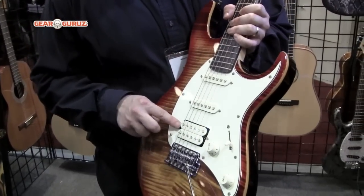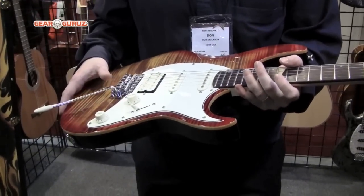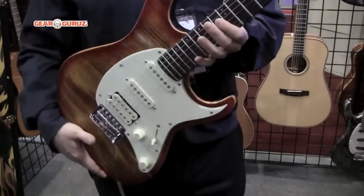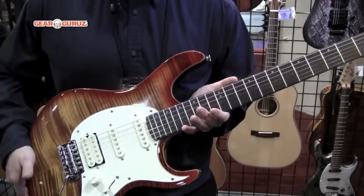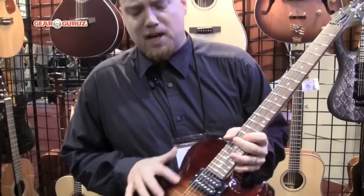It's got the double humbucker and the 2 single coil pickups, and the 6 screw tremolo — a superb value for a new player looking for that first quality instrument. The Z42 is dressed up a little different with the single cutaway and the double humbuckers.